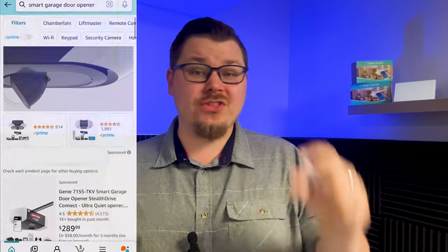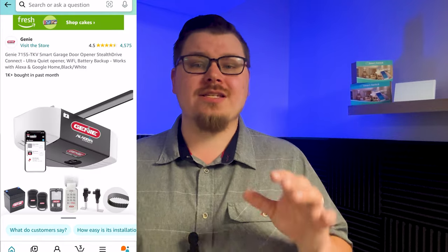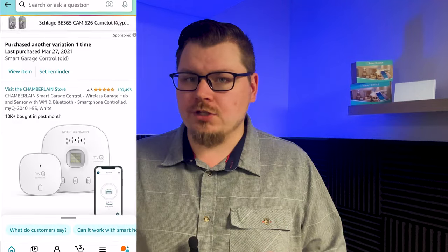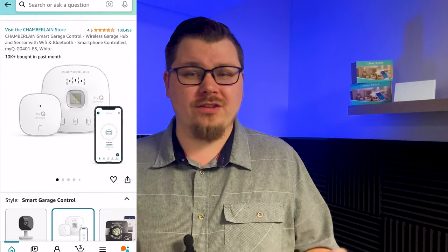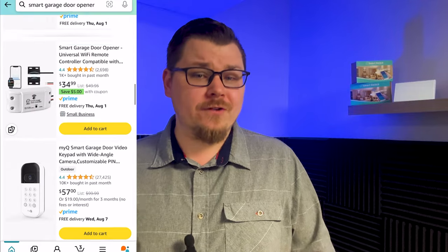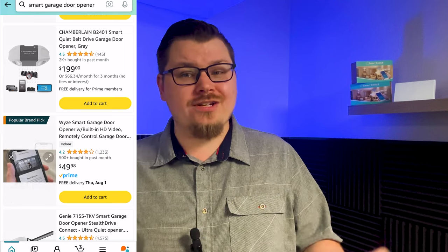A smart garage door is one of the greatest things you can add to your home — there's so much functionality you can add by combining cameras, contact sensors, and motion sensors. A lot of modern homes already come equipped with this, so you just need to look at the garage door opener on your wall for a sticker with a QR code to set it up. If you don't have those features built in, consider purchasing one — they're about $40, which is fairly inexpensive to save you from forgetting your garage door open.